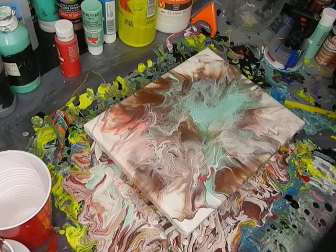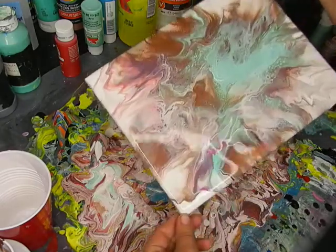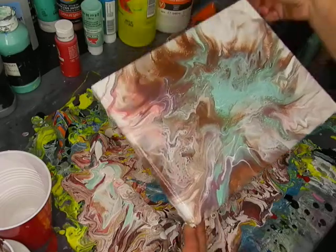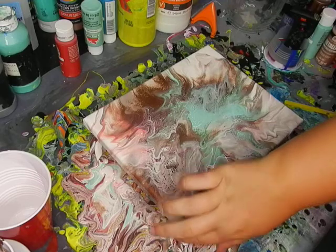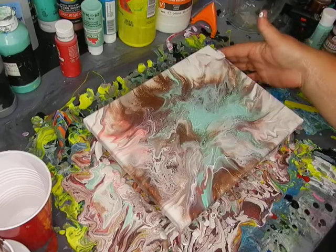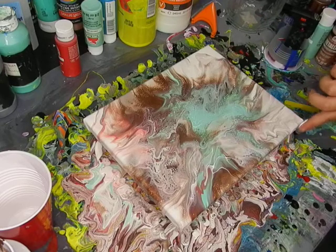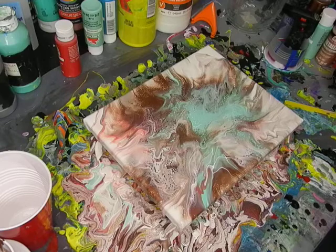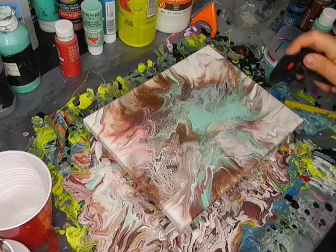I'm going to tilt it just a hair to make sure that there's not extra paint. Now I'm going to torch it — even though there's already cells popping up, just want to make sure.